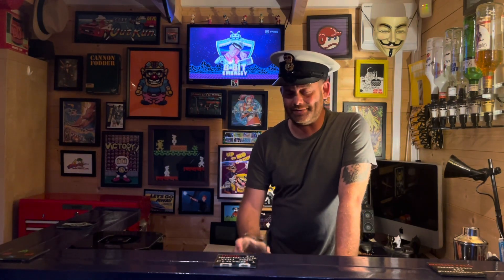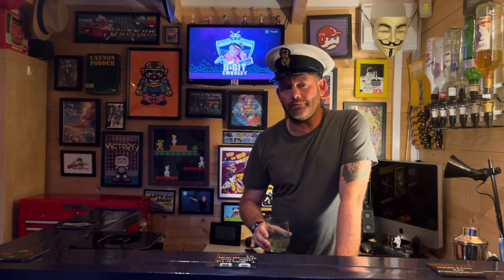Players, friends, welcome back to the 8-bit Embassy with me, the 8-bit Ambassador. My previous video was a review of the Lightning Mods V2 Elite console. I'd only had it a short time when I made that video, but I was already pretty impressed with it as you might remember.